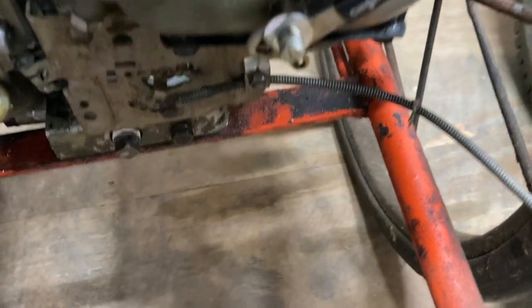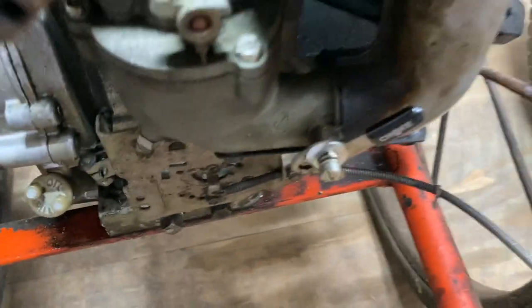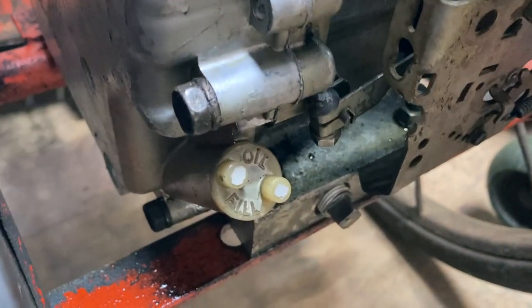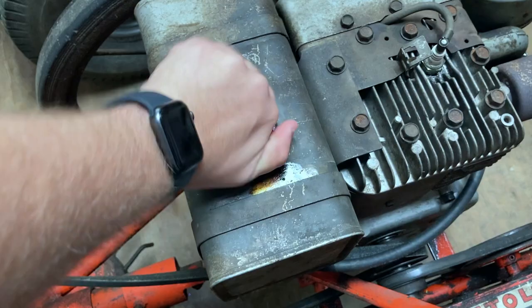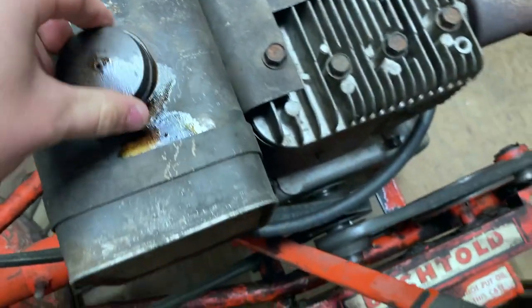So this is the actual throttle. You can see down there that little thing will move depending on where you slide this — so down increases it. That is where you add the oil. Here we have the fuel tank. It is an old-fashioned metal tank where the fuel goes.